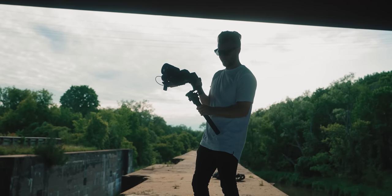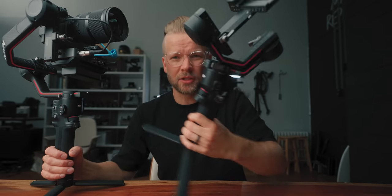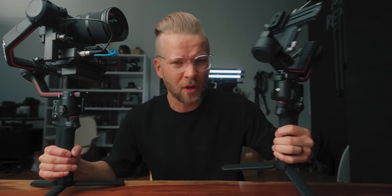Up until now I feel like gimbals have just been working up their basic features to actually work well — things like payload and how the software works. I think we're pretty much there; gimbals are very good. The only problem is they're kind of cumbersome and hard to use. DJI is working very hard to make it easy for us. Meet the new RS3 lineup — the RS3, which is meant for smaller cameras but still very powerful, and the RS3 Pro, which is built for bigger cameras.